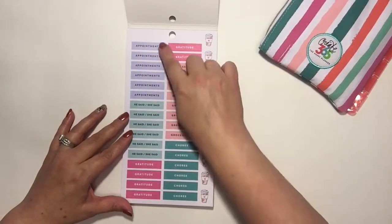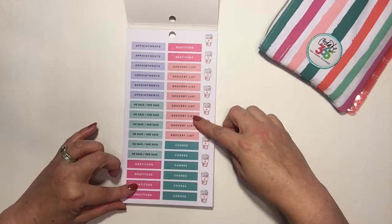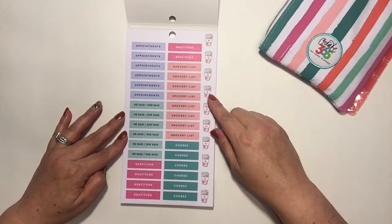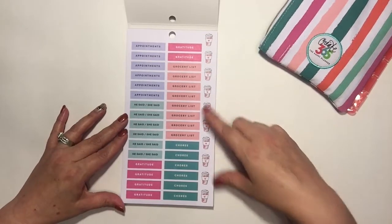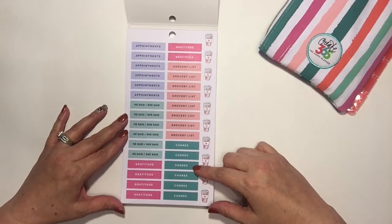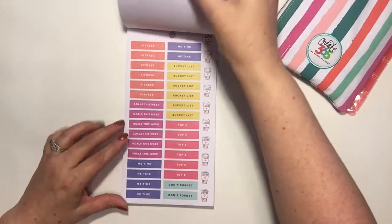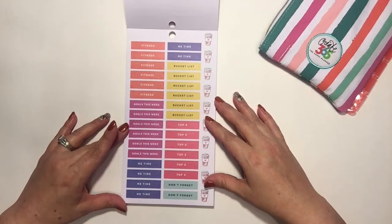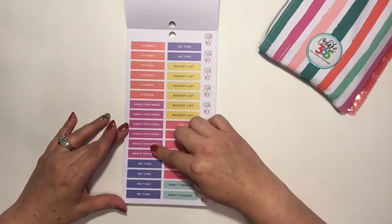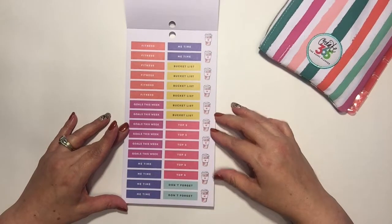We've got different tabs that you can use — headers, appointments, gratitude, grocery list, more gratitude. 'He said, she said' — that's funny, I guess if you're a mom that would make more sense. Chores — whether those are for yourself or you're giving them out to your kids, it's a great sticker for a checklist. We also have fitness goals, 'this week,' me time, bucket list, top five, and don't forgets, plus some more little coffees on the side.